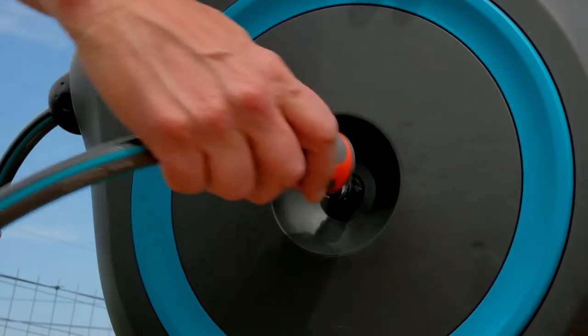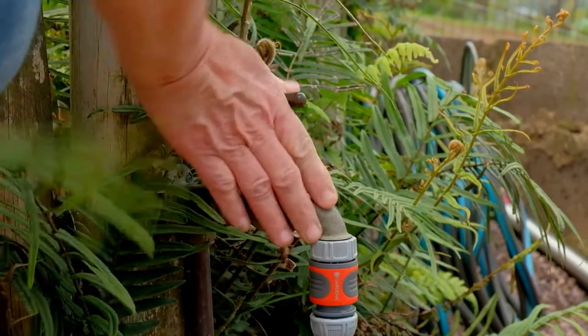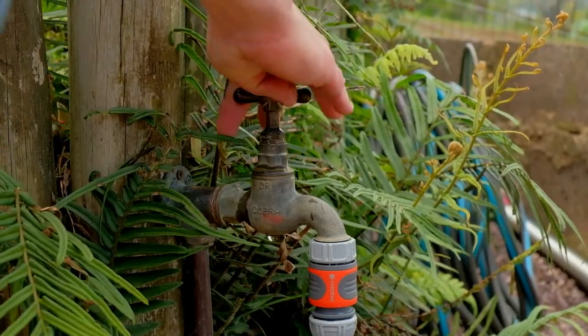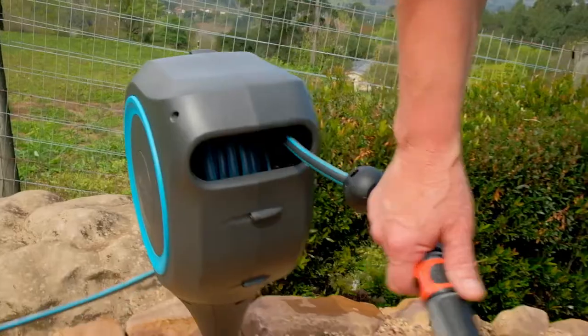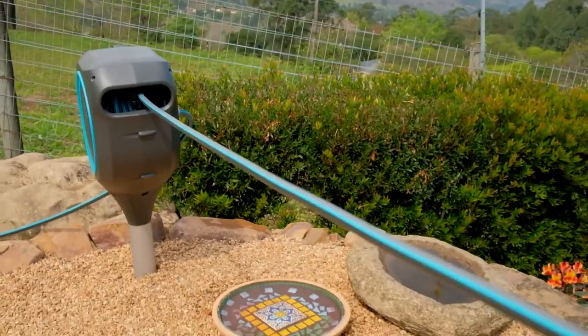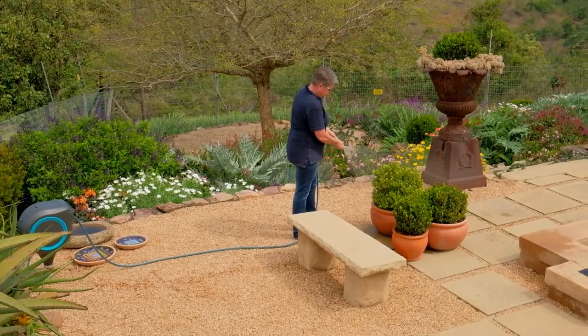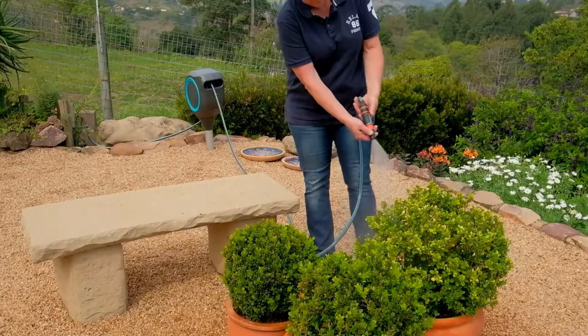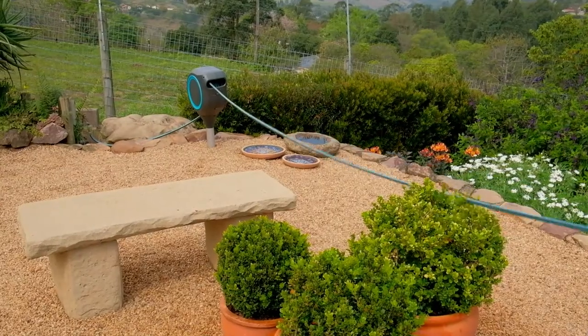When it's time to make use of the 20-meter long hose, simply pull it to the desired length. The box can also swivel 360 degrees, making sure you can easily get to every corner without a kink or even a tangle.